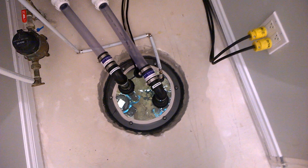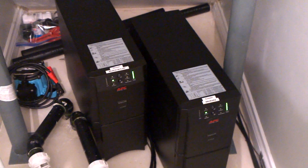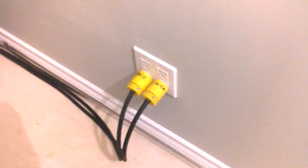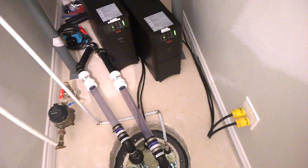Each sump pump is powered by a UPS, so the UPS is the battery backup for each sump pump. These will operate even if your main power goes out. Each UPS goes into its own dedicated circuit that goes back to the electrical panel on 15 amp breakers, so you've got some electrical reliability there.